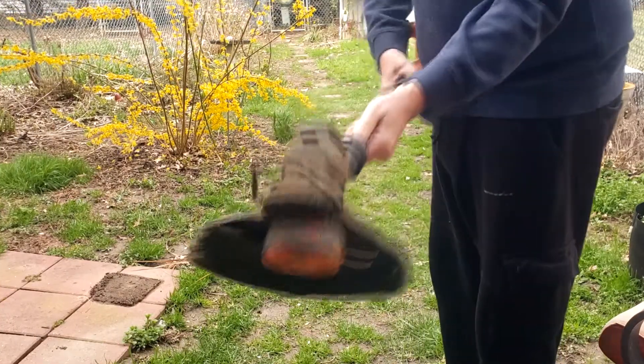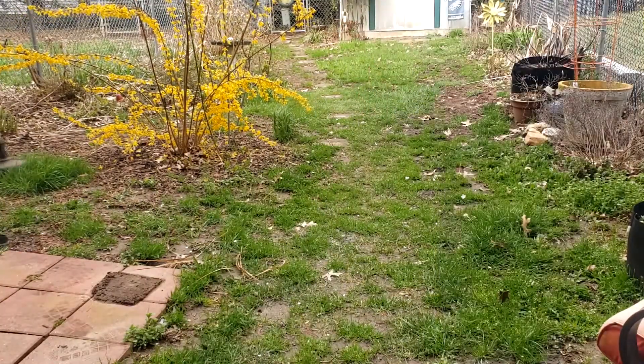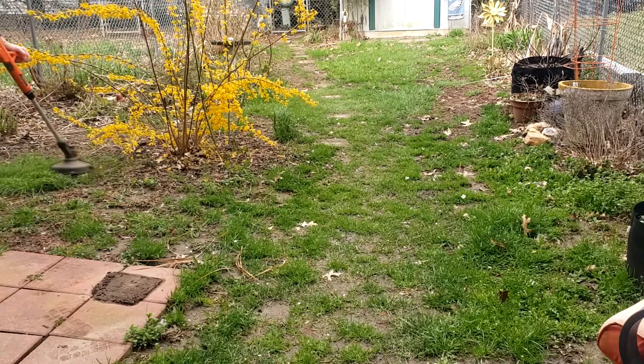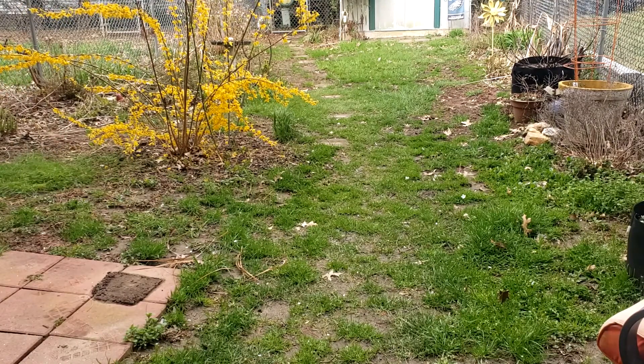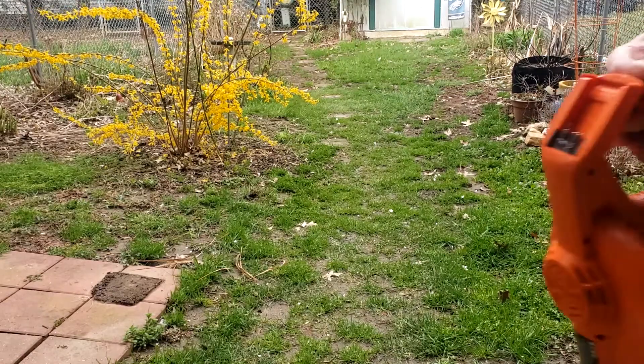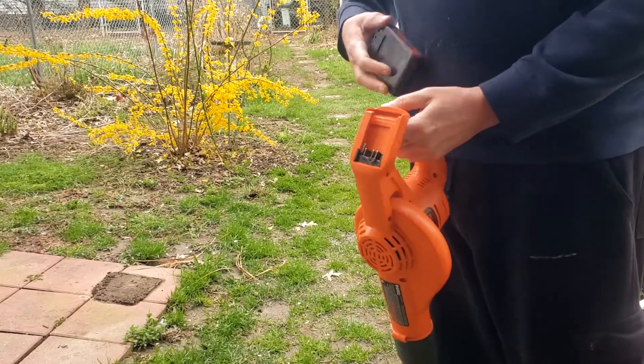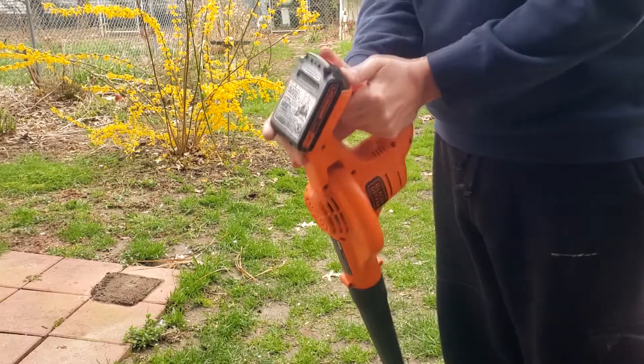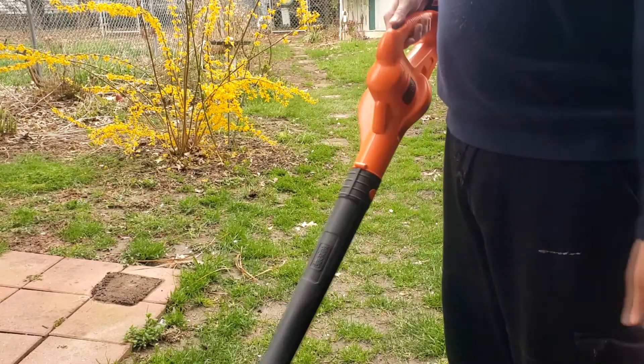This battery doesn't have the greatest run time, but I could probably do my entire townhouse yard with one battery cycle. Now this blower isn't super powerful, but it's great for stuff like porches and decks in dry conditions.